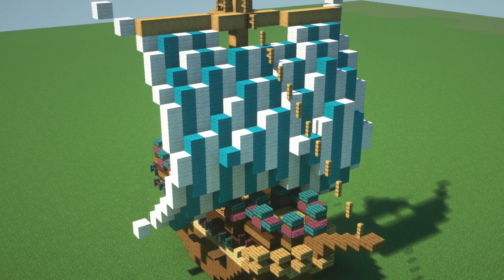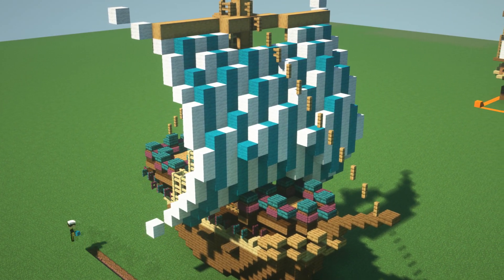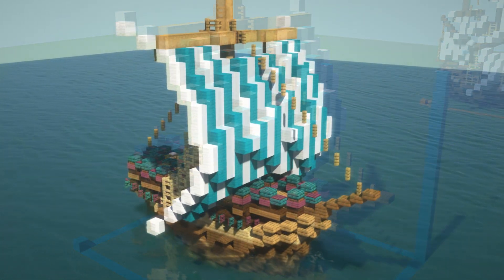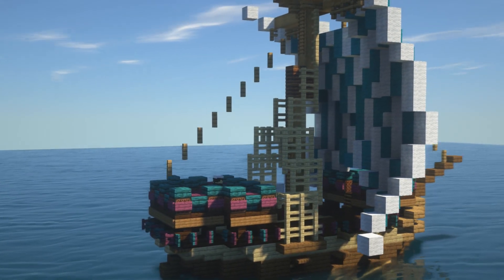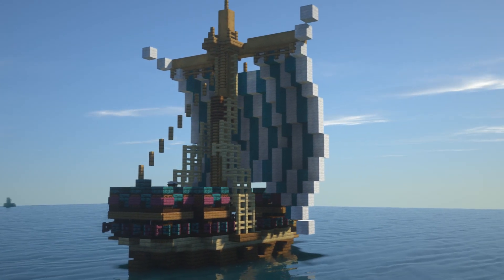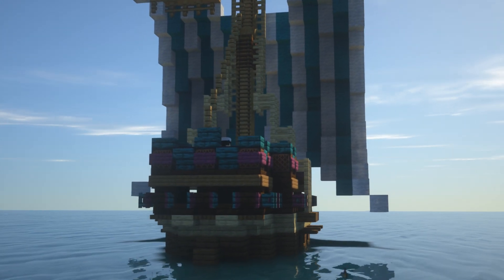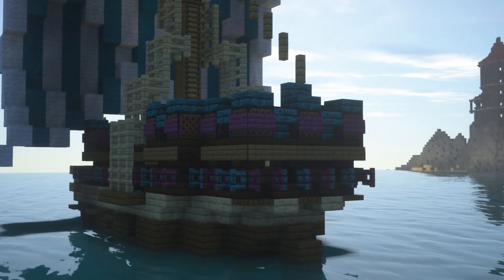I also wanted to do a nice striped effect on this and that finished it off really nicely, using cyan wool and white wool as the alternatives. Here is the actual ship all finished — it looks much better on the water. I really like this one; always play with your builds and see if you can come up with something slightly different, something new that you're happy with.